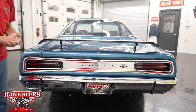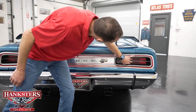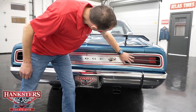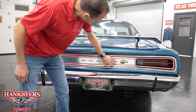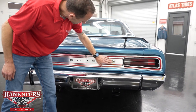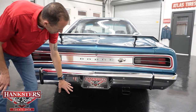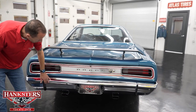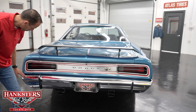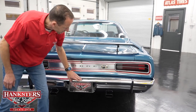Coming around to the back, our tail lenses are in great shape — no chips and cracks. Our tail panel is in good shape with a little bit of patina here and there, and of course you've got the Super Bee emblem there. Down at the bottom you have the dual exhaust with the chrome tips. Our rear bumper chrome is in very nice shape, and the bumperettes are also in great condition.